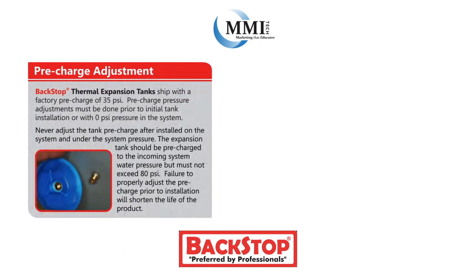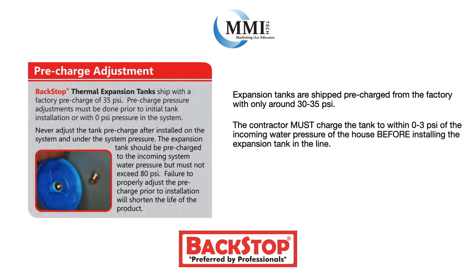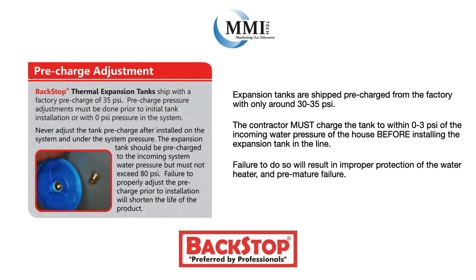Something that is incredibly important but often overlooked is the fact that you must charge the expansion tank with air before installation. Expansion tanks are shipped pre-charged from the factory with only around 30 to 35 psi. The contractor must charge the tank to within 0 to 3 psi of the incoming water pressure of the house before installing the expansion tank in the line.